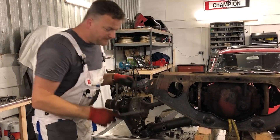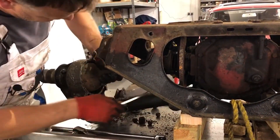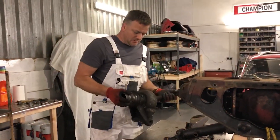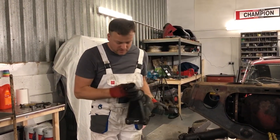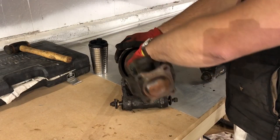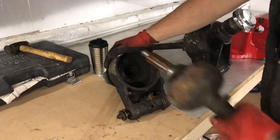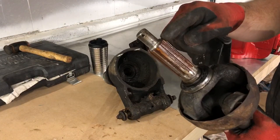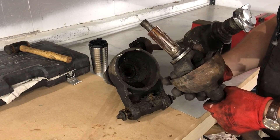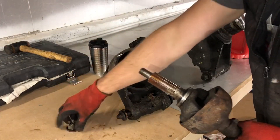With a bit of levering, there we go. Now I can start to work out why the splined shaft won't come out of the hub. This side is absolutely fine — when you undo the nut on the end of the half shaft it should just pull out like that. Those splines fit inside a corresponding set of splines inside the hub and it should just pull out; that's the nut that retains it.